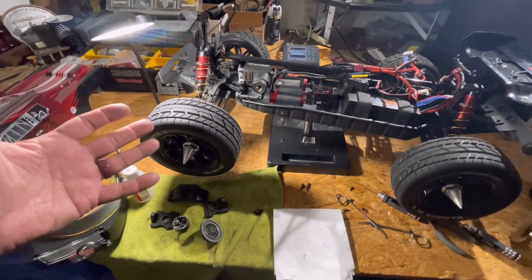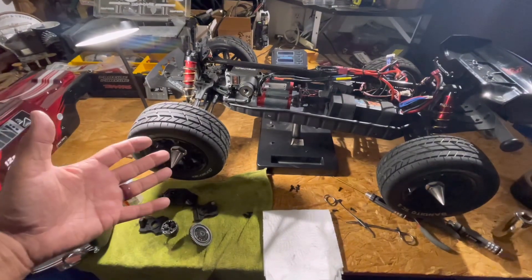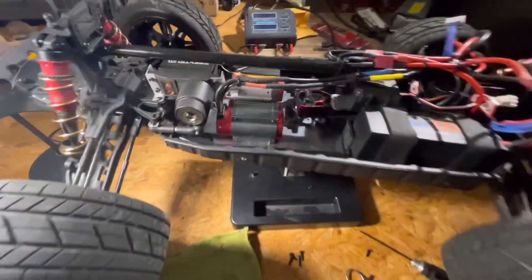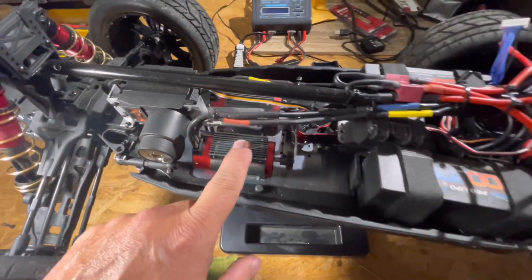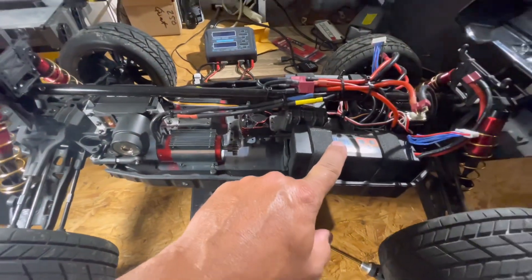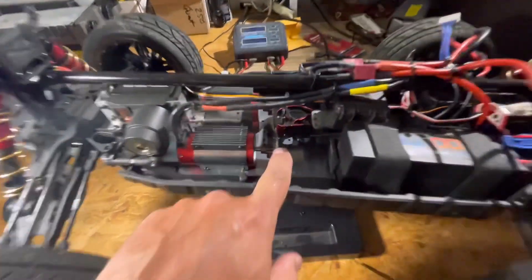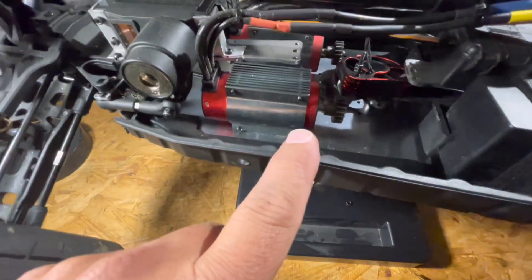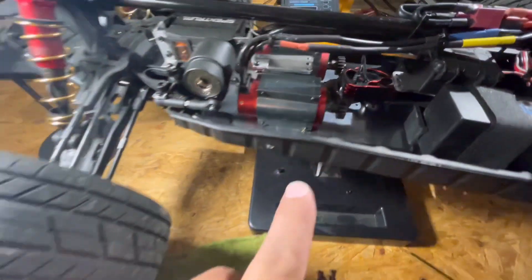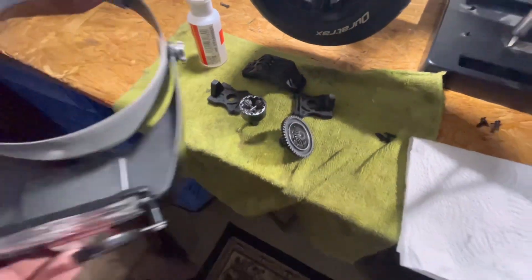I figured you guys would want to see what a center diff looks like after a year, a year and a half of running 6s and now running 12s in this Super Shredder. We've got two 1300kv motors in here, running on 300 amps at 12s, and we have the center differential removed right there. Everything looks clean in there.